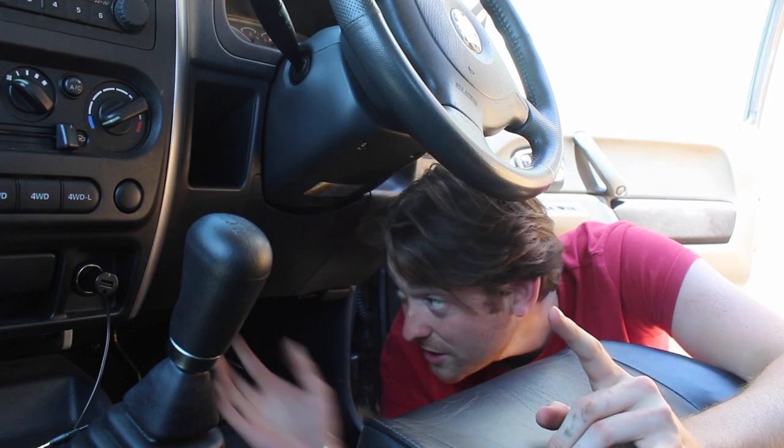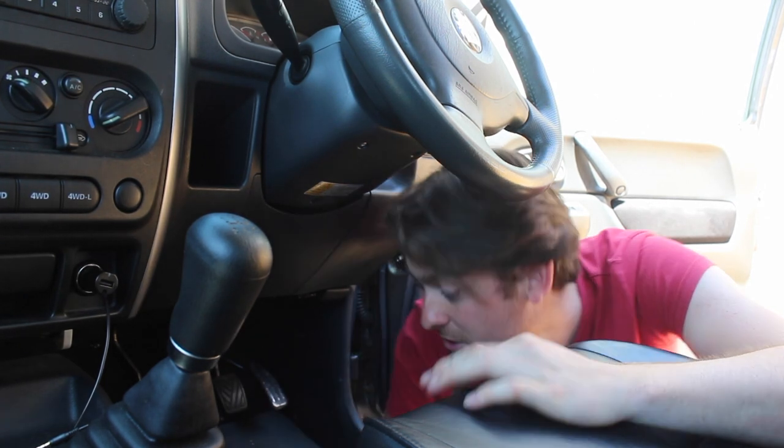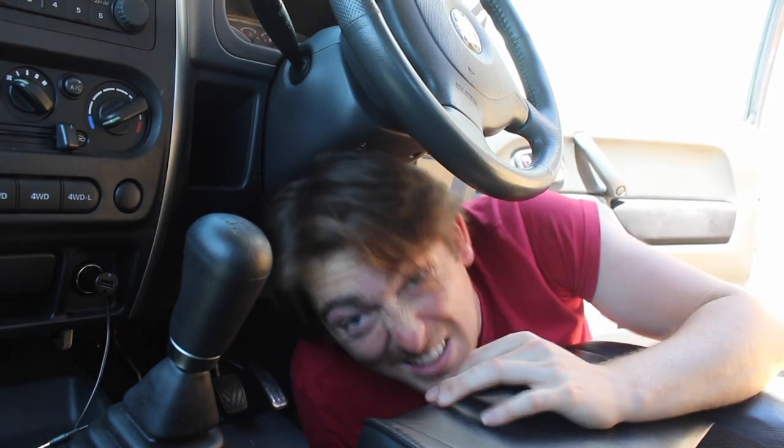The next stage takes a bit of fiddling around. What you need to do is reach under the dashboard and find the aerial cable and the plug that it goes into — that leads to the back of the stereo. Unplug that and tie the string to it.